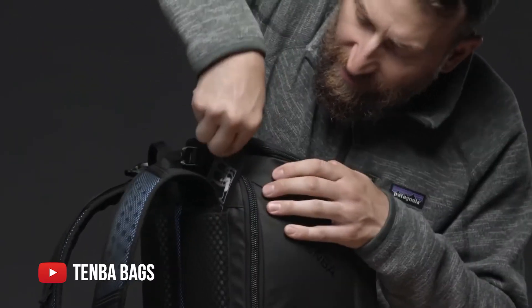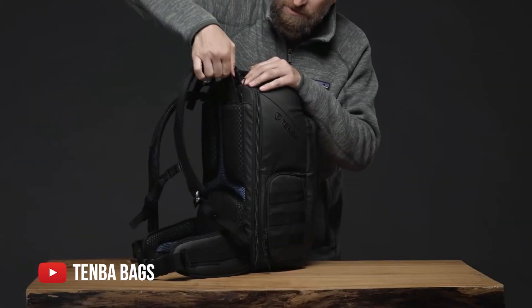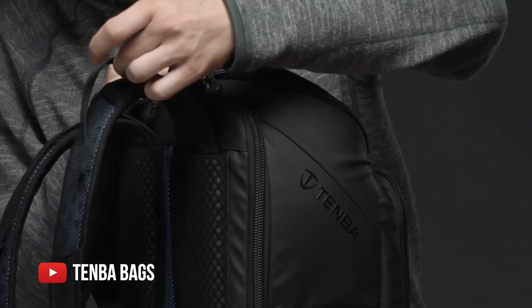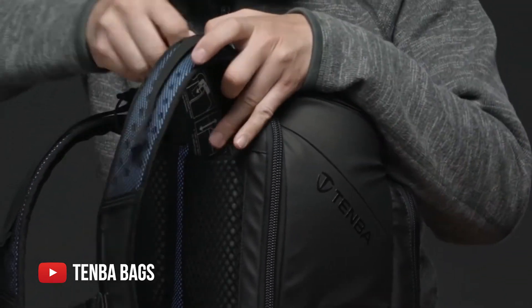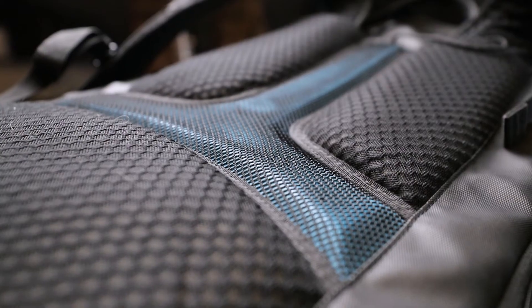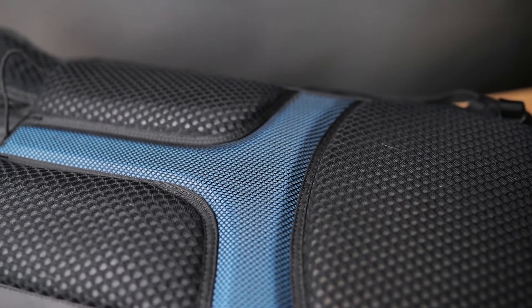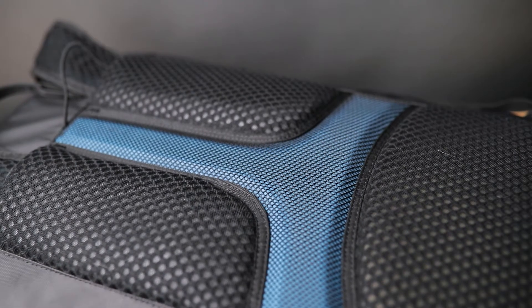This bag is also very comfortable for a lot of different body types, as you can adjust the shoulder strap height using a card and velcro system that Tenba has incorporated. They even made it so you don't lose the card, as it stays attached to the bag — because people like me would probably lose that card. Also, speaking of comfort, they designed the back mesh of the bag so it's both breathable and perforated so air can flow in and out — so it's not getting all hot, sweaty, and funky on those hot days. That's not how you want to be if you're doing a wedding or event.